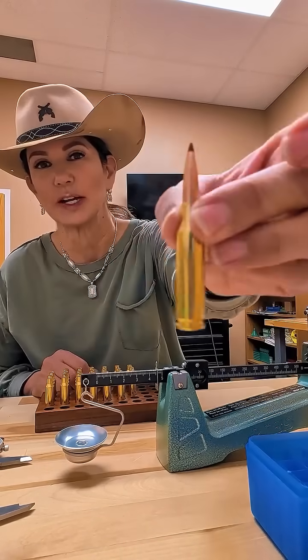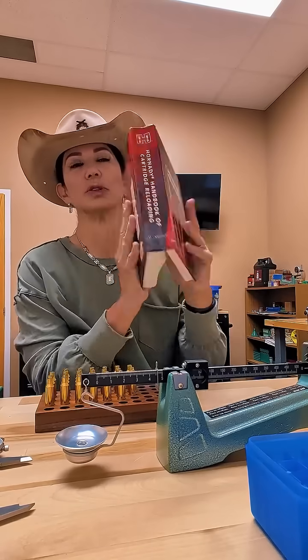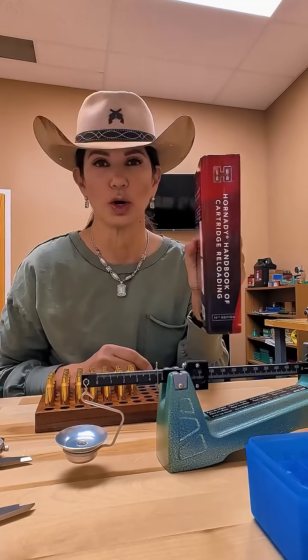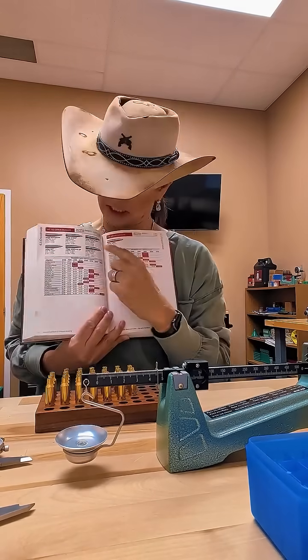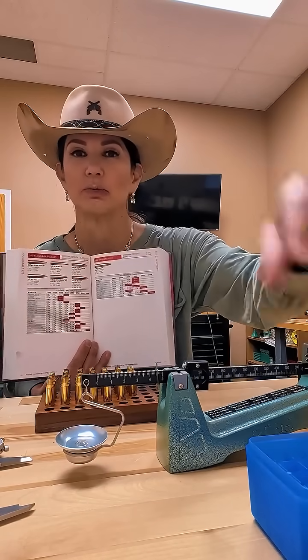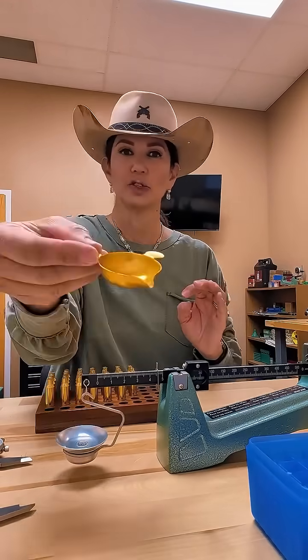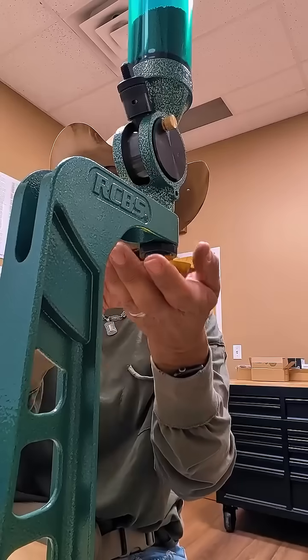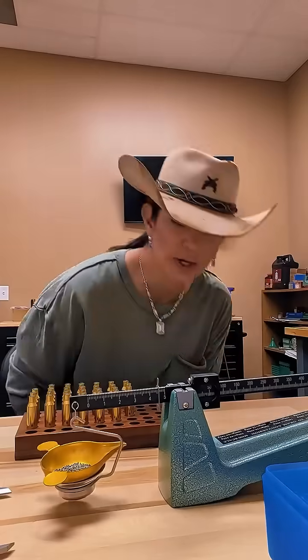So here's a finished one right here. In order to start the reload process, you need to refer to the manual that matches your bullet. I'm using 6.5 Creedmoor ELDX right here, and it tells me how long it needs to be, and also how many grains to put into the brass. So I have my little tray, I have my powder throw over here — 39.6 grains — it's right on the money.